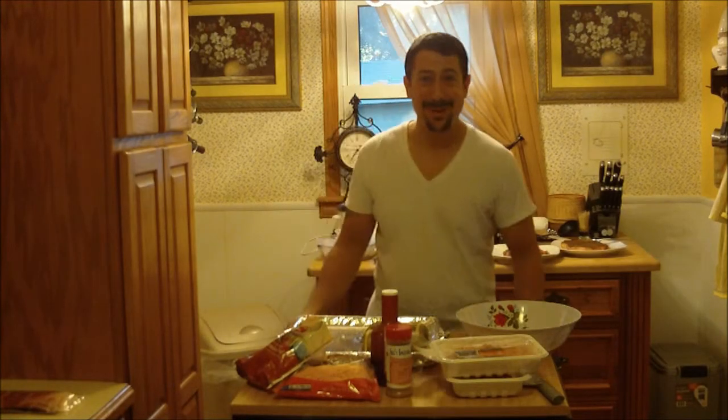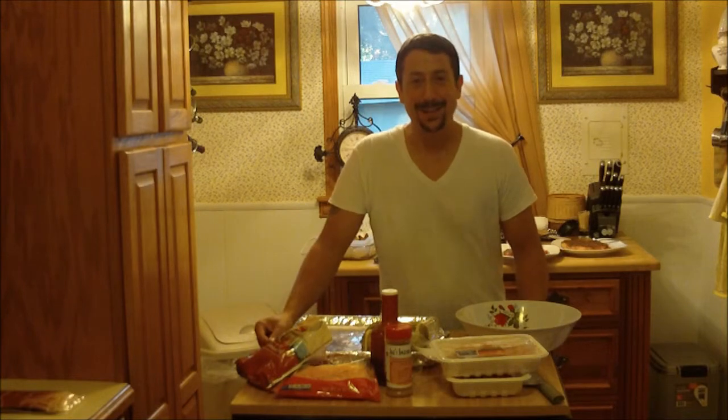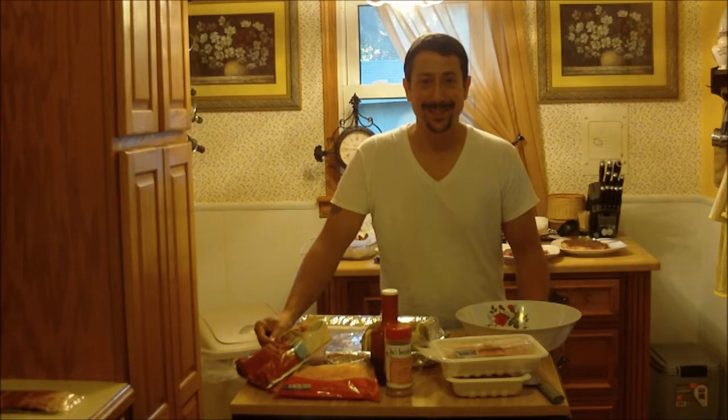Joe Dobert here, just doing my part to get a little shake of Joe in every mouth across America. Today we're doing the bacon bomb. It's a great piece. Bacon makes everything taste good — it's like fairy dust.